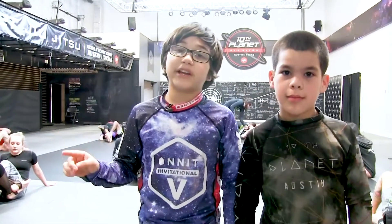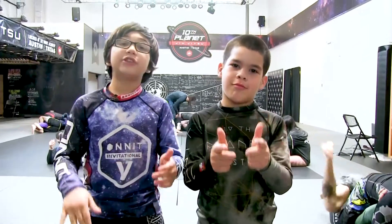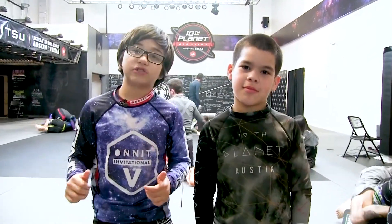Sergio The Natural here at 10 Planet Austin, Texas with my partner, Brother Salgado. I'm going to show you my version of the scissors arm bar.